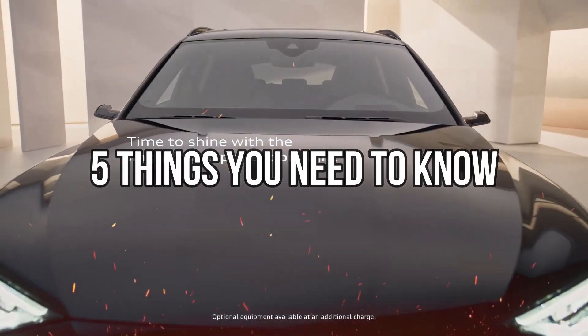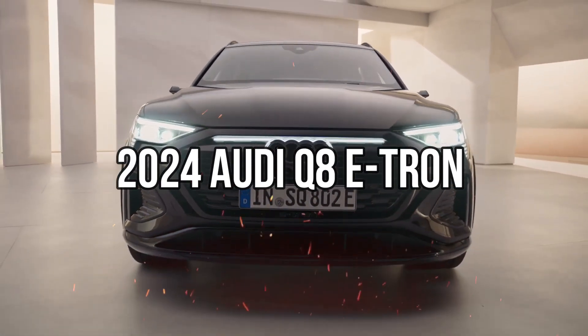So let's take a look at the five things you need to know about the new 2024 Audi Q8 e-tron.